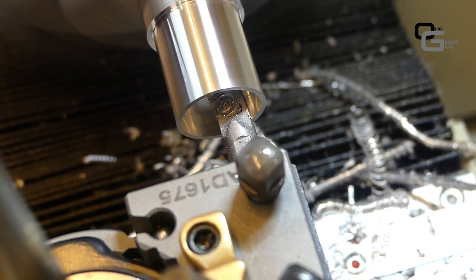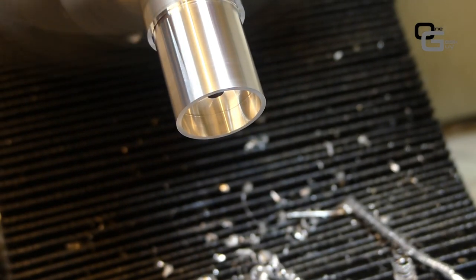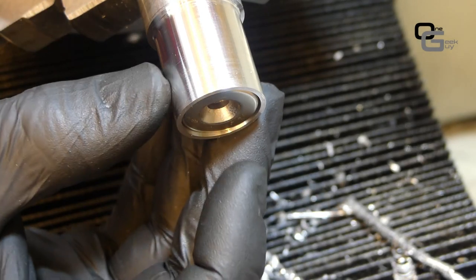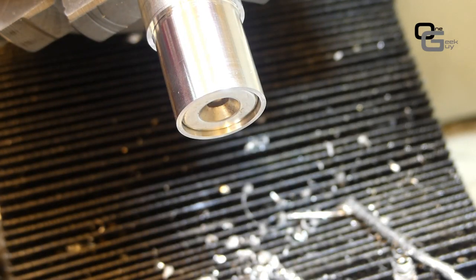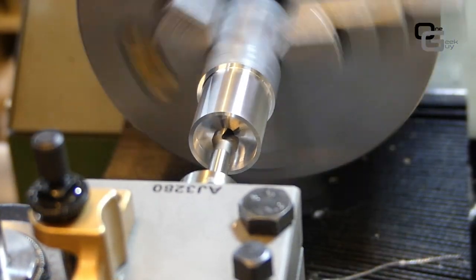We're boring to the final dimensions: approximately 4.5mm depth for the magnet pocket and 19.5mm diameter, so that we can later insert the magnet properly.